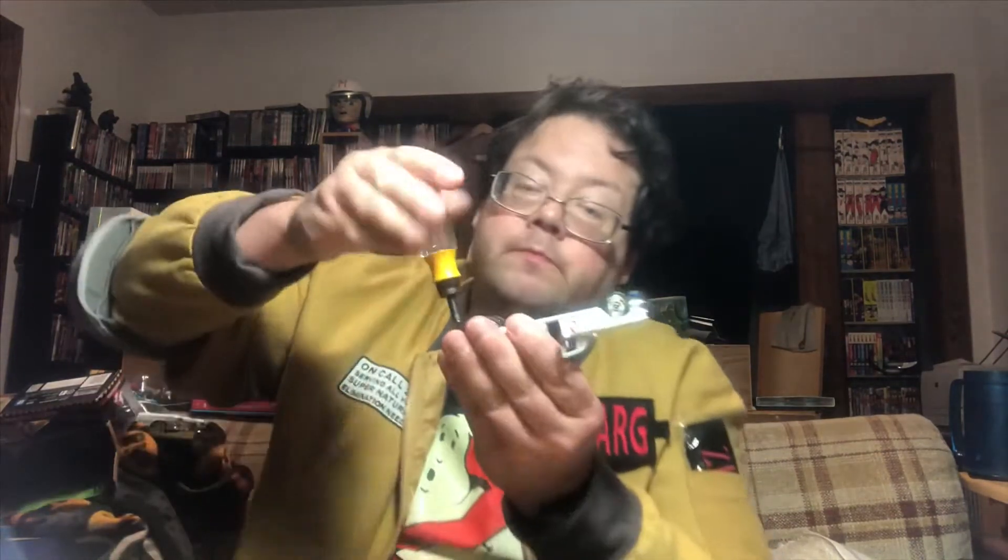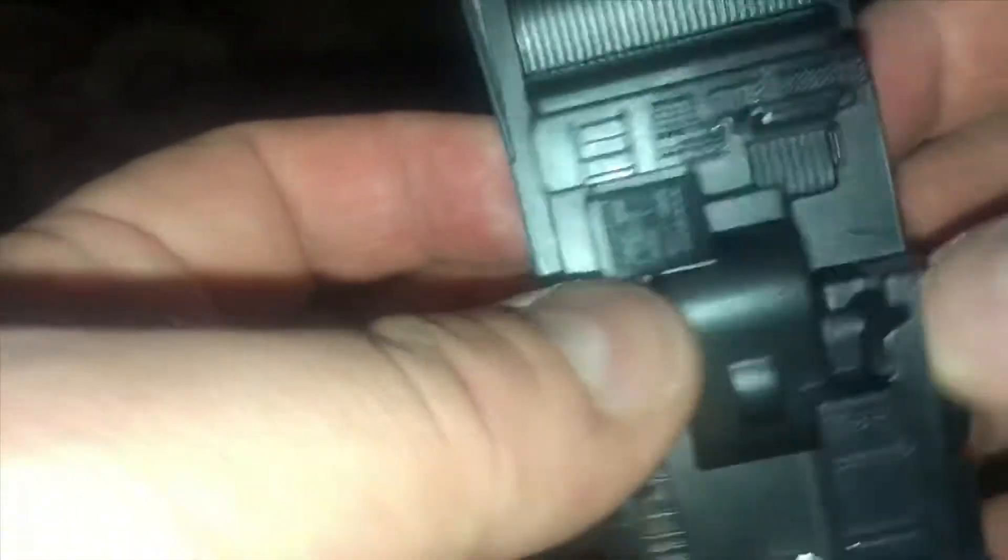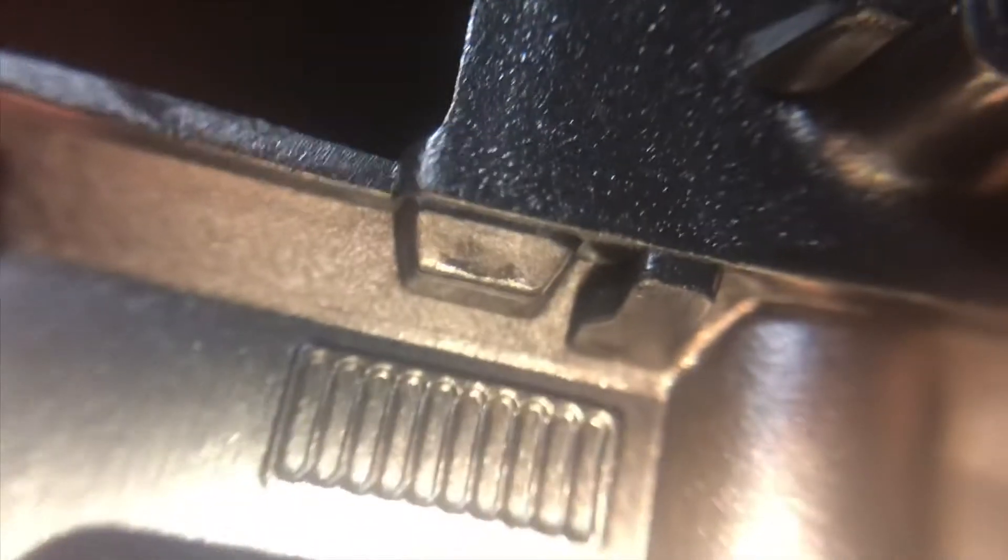Remember when I said I bought two of these? You're about to find out why. There are some screw holes in here so I might not have to - well, remember my review of the Hot Wheels vehicles? Here we've got the front seats. Yeah, with the close-up lens - much less detailed dashboard.